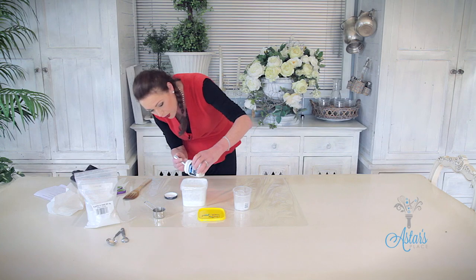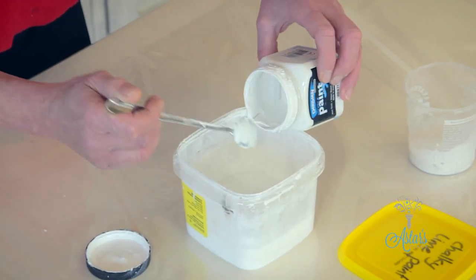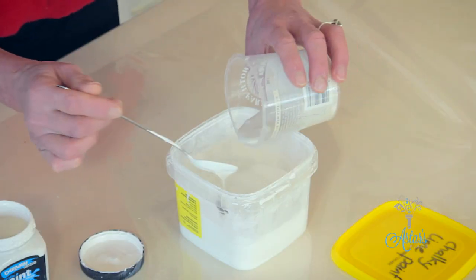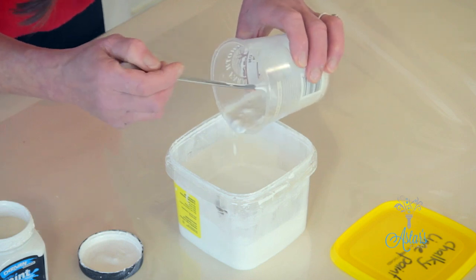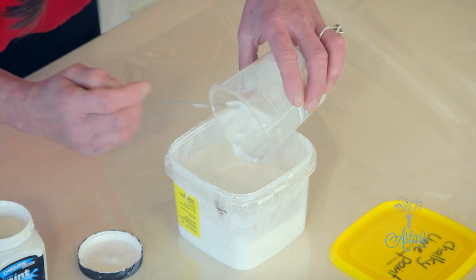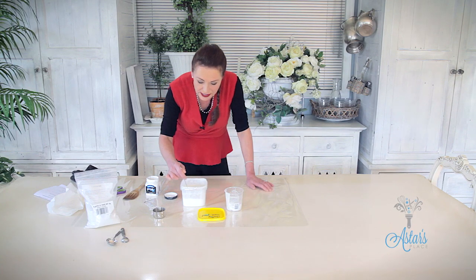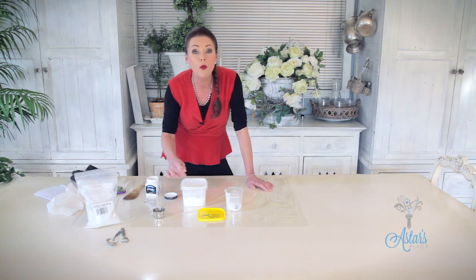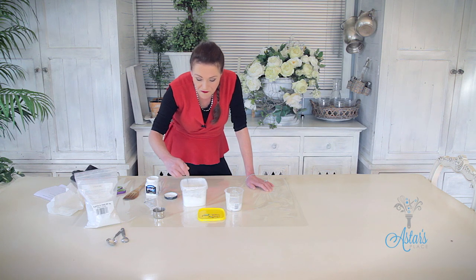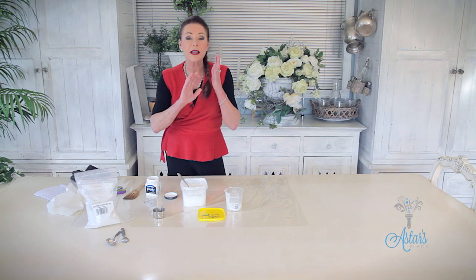Get rid of all of that in there because we waste not, want not. Then give that another stir and put the Plaster of Paris into it. It has got little lumpy bits in there but don't worry because we'll give that another stir in a moment. What I've discovered with this paint is that it will last probably two to three days. It's also very, very quick drying, but from that it is the most amazing paint.